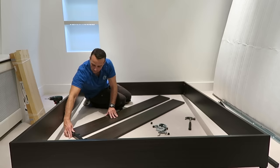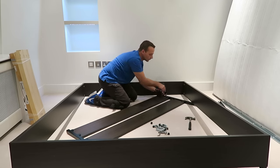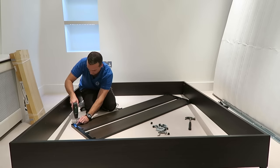This is the headboard of the bed — two dividing panels secured with two screws on each side of the dividing panel.